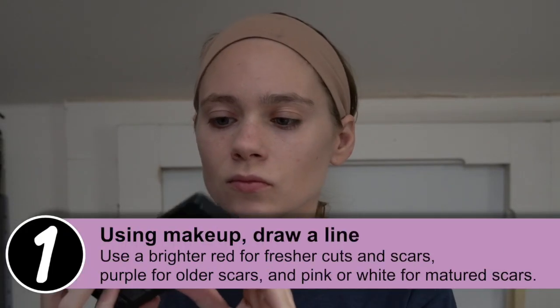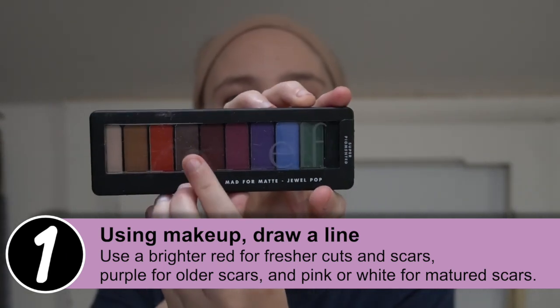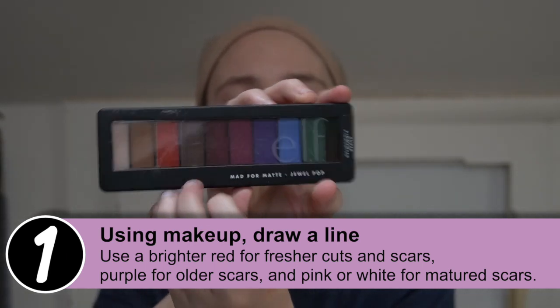The first step is to use some kind of eyeshadow color. You can use any color you want. I'm using a darker color here to make it look more like a newer cut rather than a really old scar. Generally the red or more purple colors are going to make it look more like a cut, whereas if you want to go for a white or pinkish color, it's going to look more like an older scar.